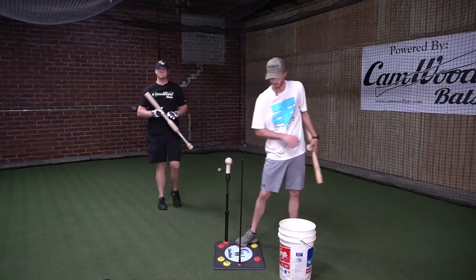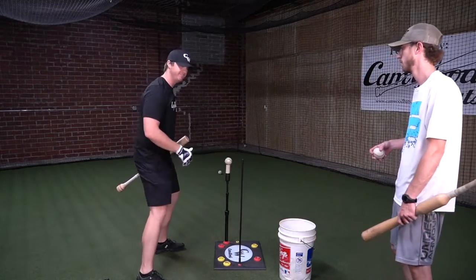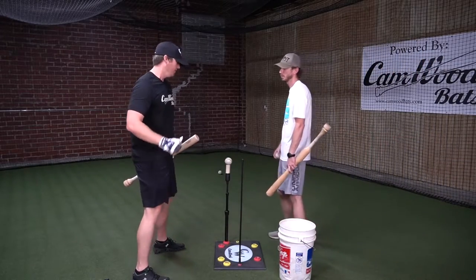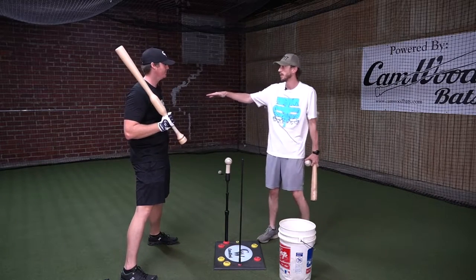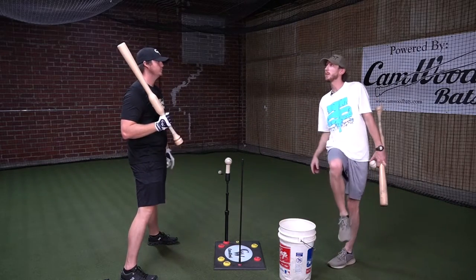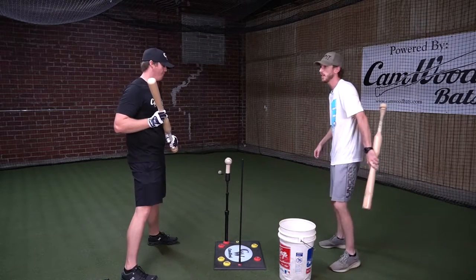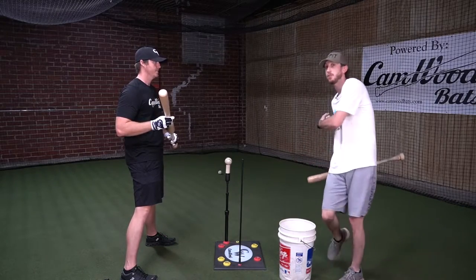As a coach watching this drill, you want to see the player drive their knee first and then the hands start to the ball. A lot of folks get confused — they think they have to get their knee way up here before their hands go through. It's not going to happen that way. We have to think 'get the knee all the way to the top' so we make sure it goes first. If you think 'fire my knee all the way up before my hands go through,' you're going to be a whole lot more apt to get your knee going first.